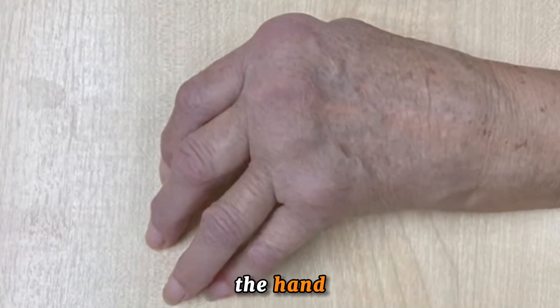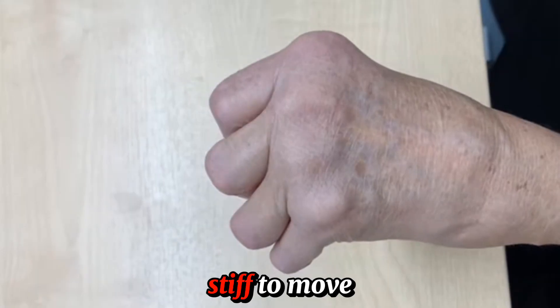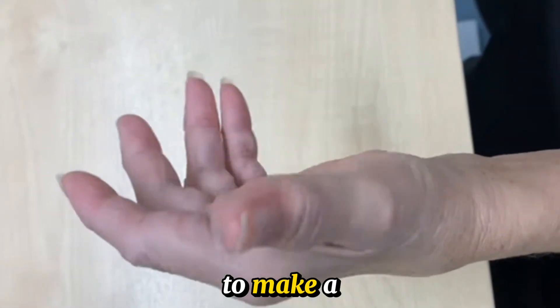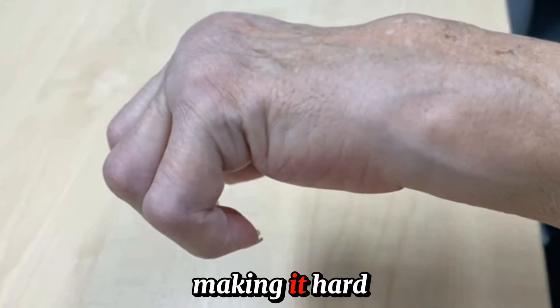Rheumatoid arthritis affecting the hand — notice all the fingers are bent towards the pinky. The fingers are stiff to move, making it impossible to form a full fist. Worst of all, the fingers cannot come out straight.